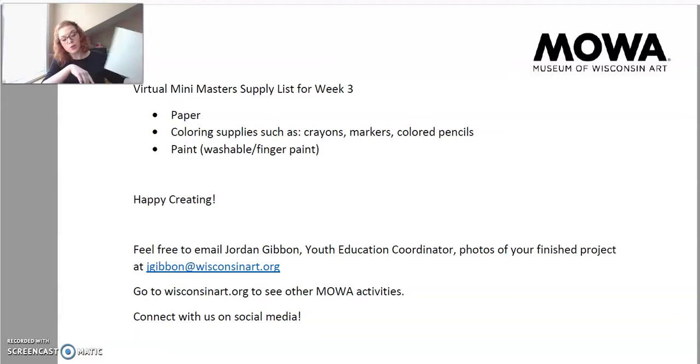Just normal white paper, 8.5x11 is fine. If you have other paper you want to use, that works too. We need some sort of coloring supplies, such as crayons, markers, or colored pencils — all of that will work. If you don't have any of that, paint will work as well. It's just a little bit easier to have coloring supplies. And then lastly, we need some washable, non-toxic finger paint.